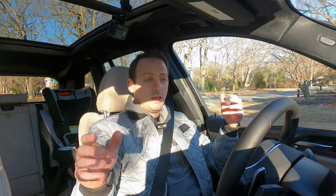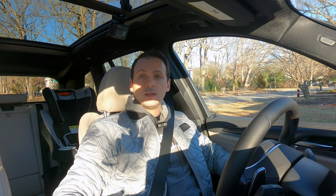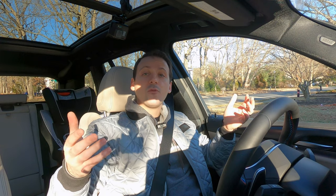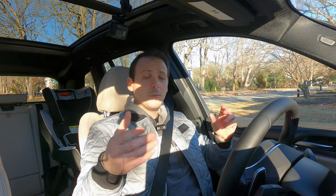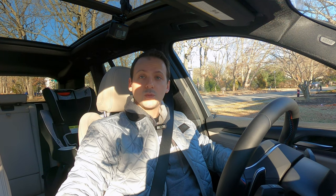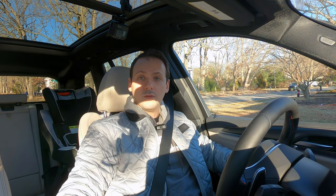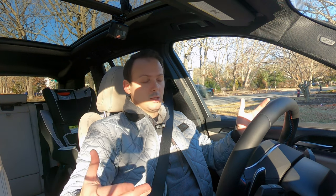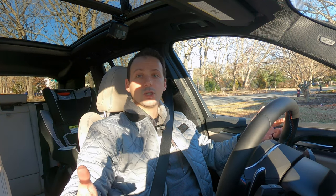Here I am sat in the new BMW X3 M40i LCI facelift. It's the newest version of the X3 M40i, and it is an M performance car, meaning it is like a halfway point between a regular BMW and a full-on M car. Because of that, we have a big straight-six engine under the hood making 382 horsepower and 369 pound-feet of torque. That engine is mated to an eight-speed automatic. It's standard on this car — it's the only transmission option you can get.